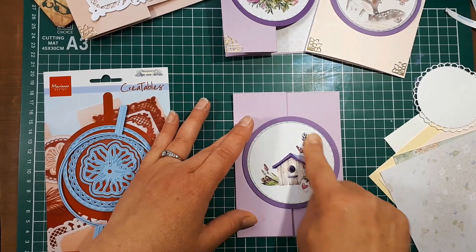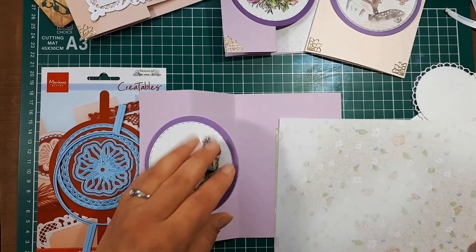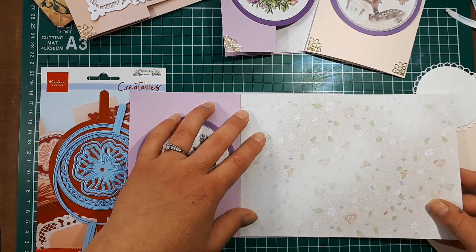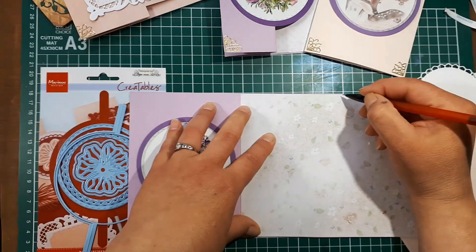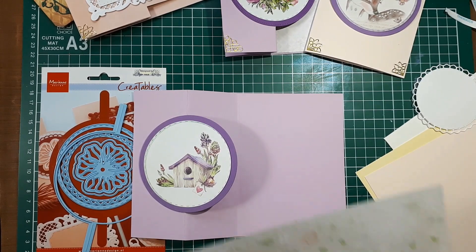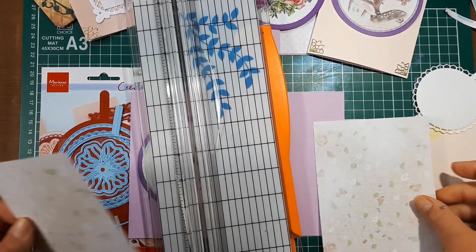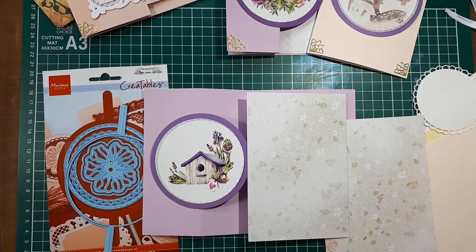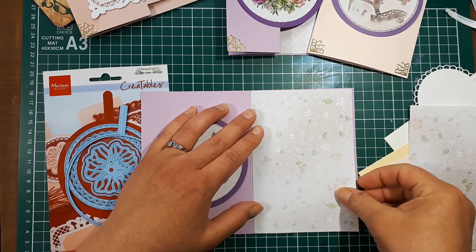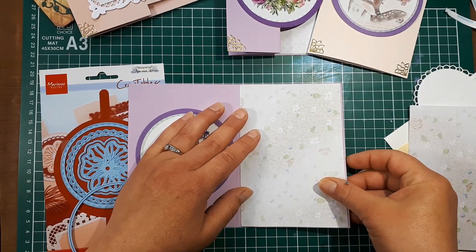Now that you have your circle element on the front, we're going to open the card and measure the background for the inside. I'm choosing one of the two printed patterned paper sheets included in your package. I'll use a pencil to make a mark, bring in my paper trimmer, and trim it down. We included two full sheets and a couple of extra cards so you'll have enough to make a couple of cards.